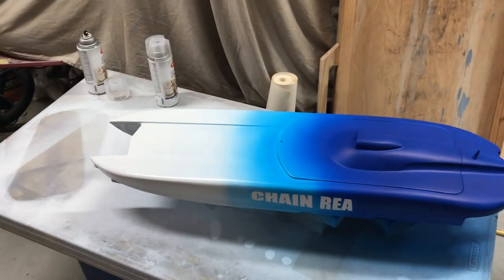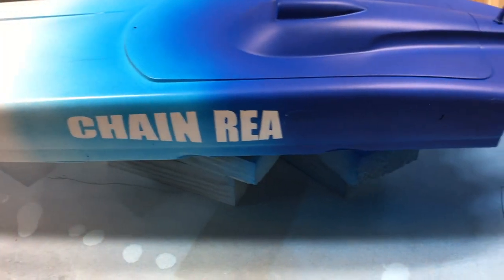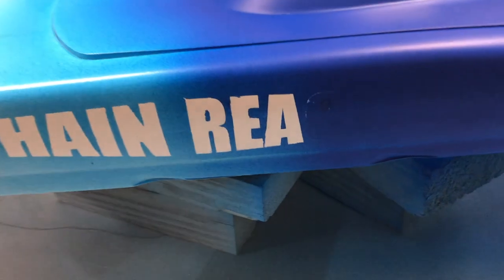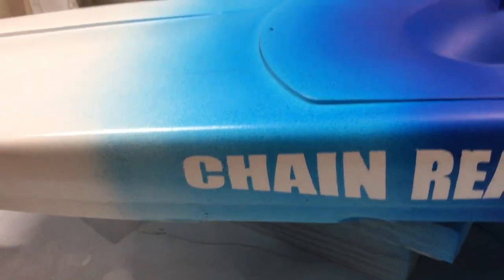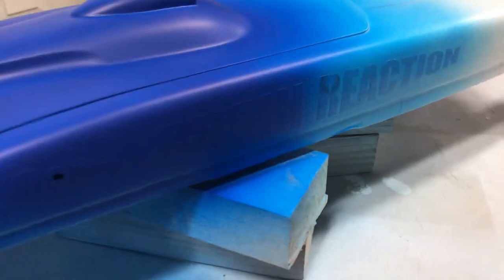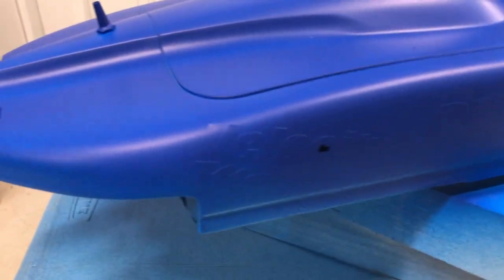This is what I was talking about — starting to take the mask off. You can see it doesn't look bad from a distance, but get in close and you can see the letters are kind of jagged, they're not crisp. So we're going to leave the masks on for another day or so, let this dry and harden up, and hopefully get at least one good side out of it.